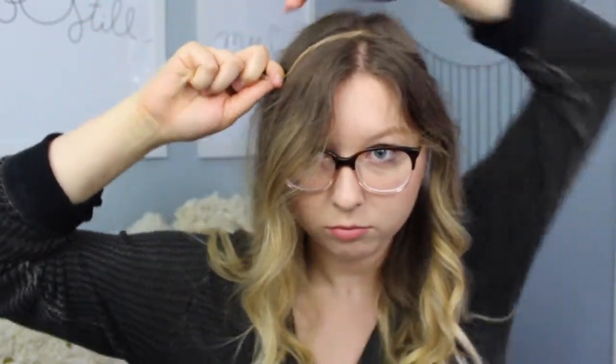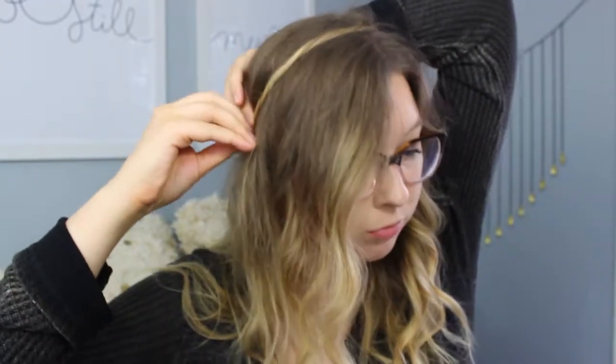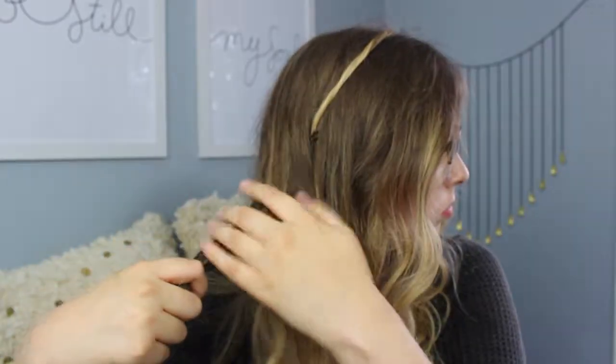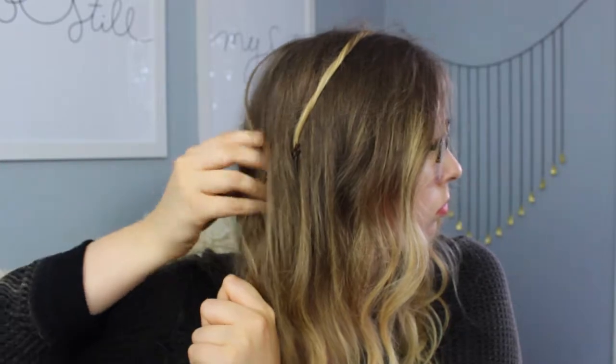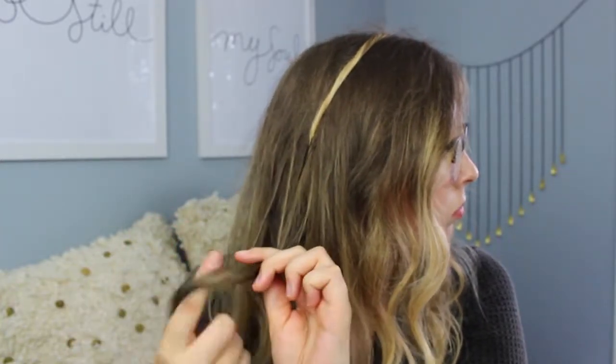For the twisted headband, we are going to take a chunk of our hair that is underneath our ear right around the hair by your neck, and you're going to take that chunk and twist it and then wrap it around your head similar to how a headband would. Then you're going to take a bobby pin and secure that right behind your ear just to make sure that doesn't come apart. You're going to do the same thing on the other side by taking a chunk of that hair right underneath your ear by the nape of your neck, twisting it and pulling it across your head and securing it.